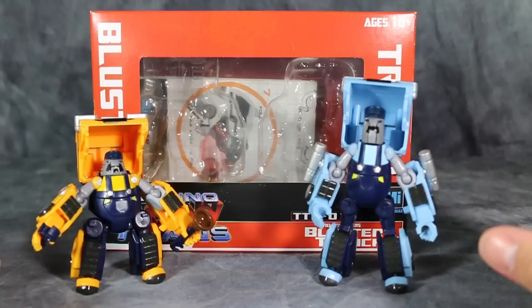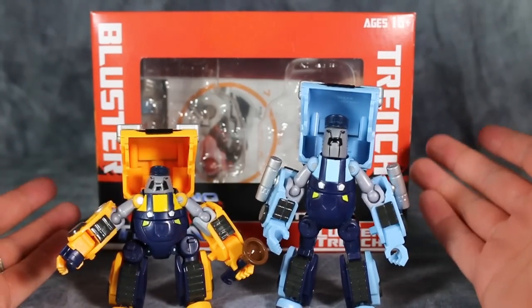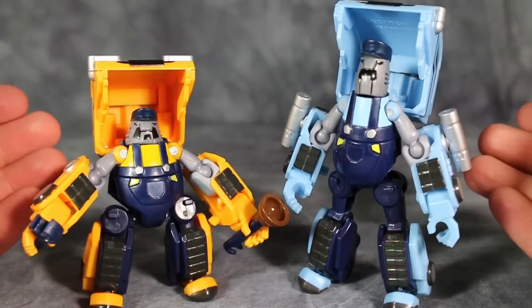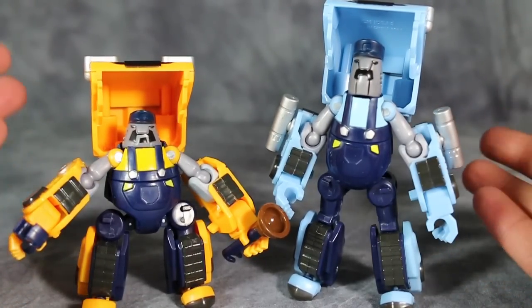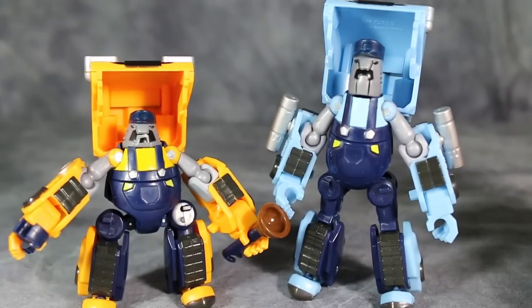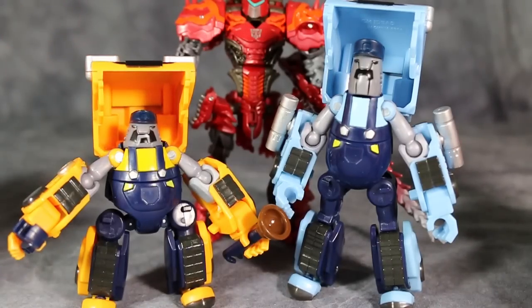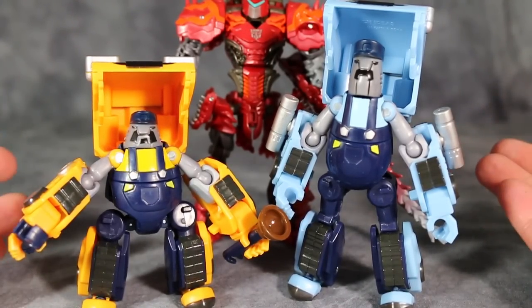These guys are actually interesting in their idea but poor in their execution. They're pretty darn little — not big at all. The figures are only okay; I think the idea is cool but the execution is lacking. The size is pretty small, and for an over-70-dollar kit including shipping, I expected more. Here's AOE Scorn next to both figures so you can get an idea of the size — kind of on the small side.